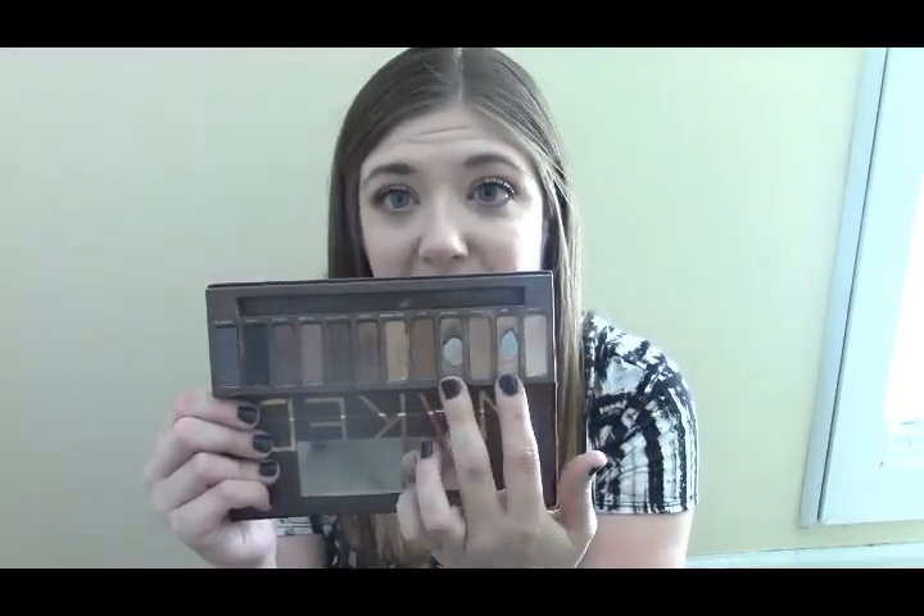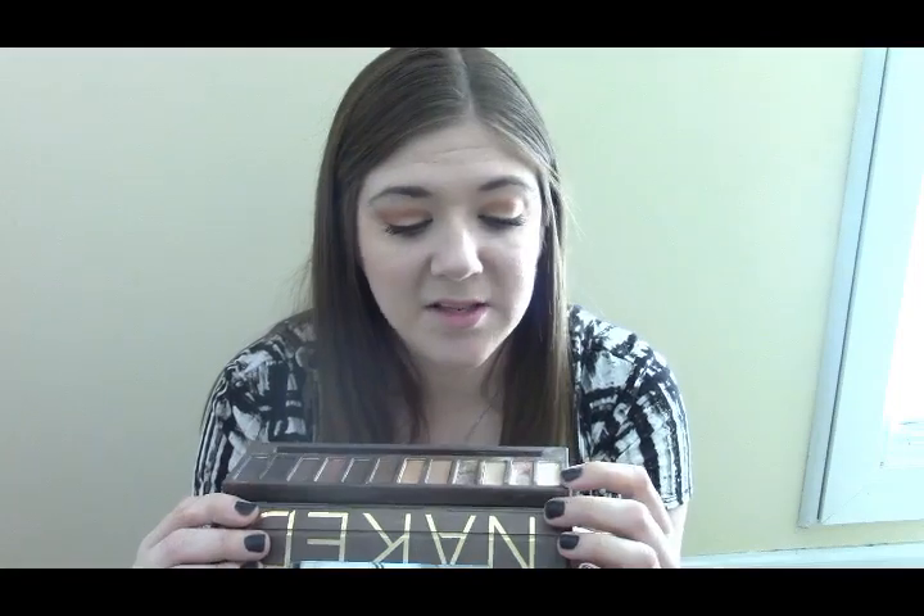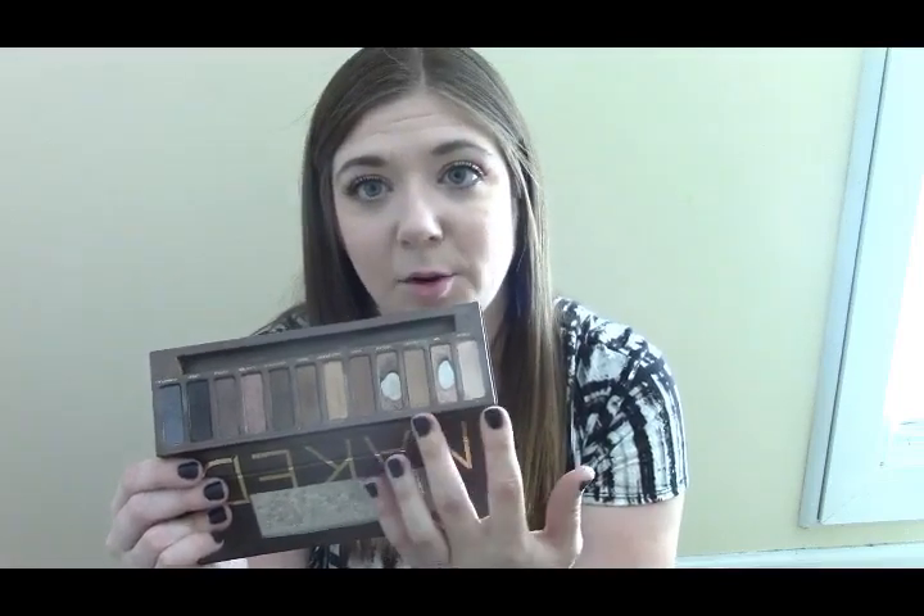This is my Naked palette. I have a pretty good dip now in these two, and these are going down a little bit as well, but we're really just trying to finish up these four colors here.